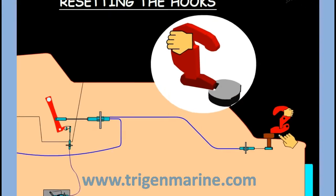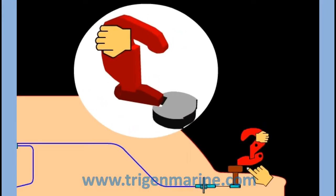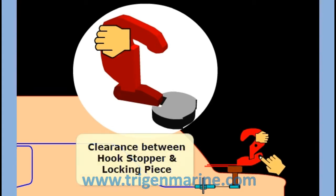The person doing this at the forward and aft must ensure that the hook stopper is completely clear of the locking piece. It should not in any way be inside the slot, even a little bit. It must be clearly away from the locking piece.